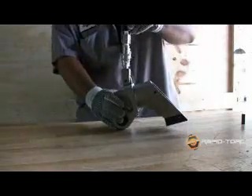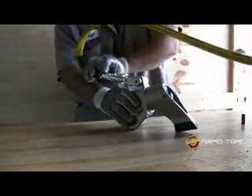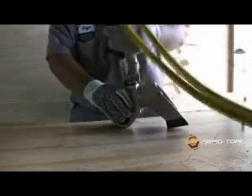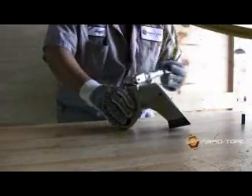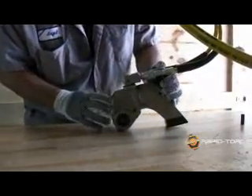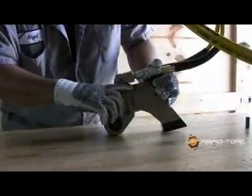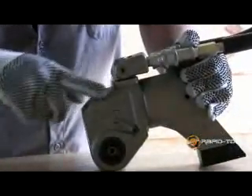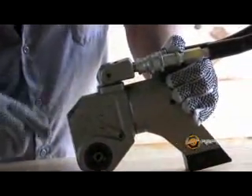The unit swivel on the RT allows the hoses to move 180 degrees vertically and 360 degrees horizontally. This way the operator concentrates on the job and not on hose placement. The unit swivel is attached with a strong thick aluminum base which separates the nipples from the housing.